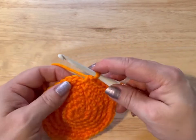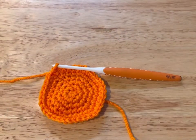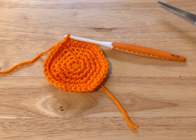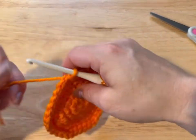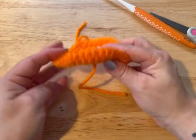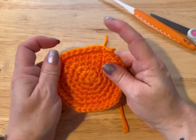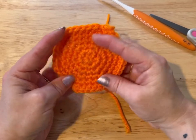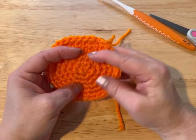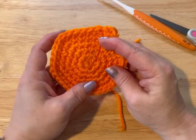I'm going to slip stitch into that first stitch. Now we are done this one, so I'm going to cut my yarn, leave a bit of a tail, pull that through, pull tight. You're going to hide your threads, and I want you to make another one of these — but I don't want you to cut your yarn at the end. If you need to go back to the beginning, just do the same thing but don't cut your yarn at the end. So make another one of these.